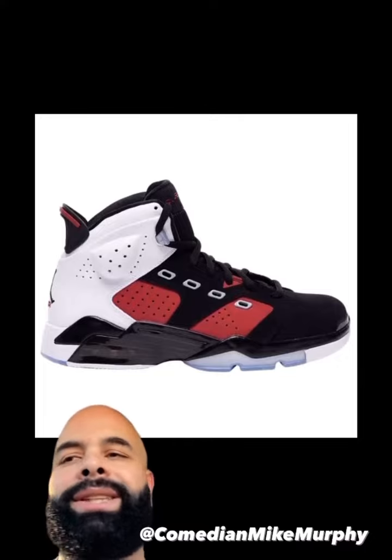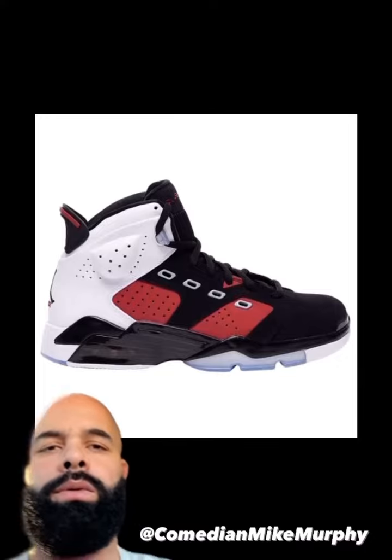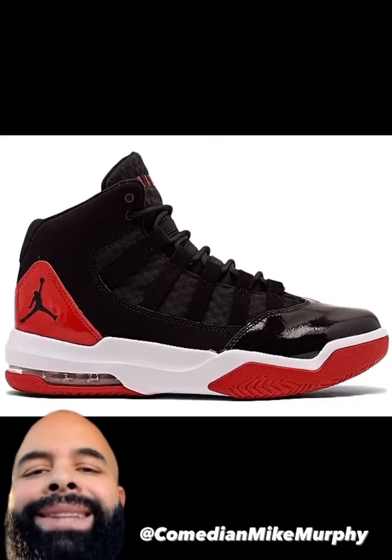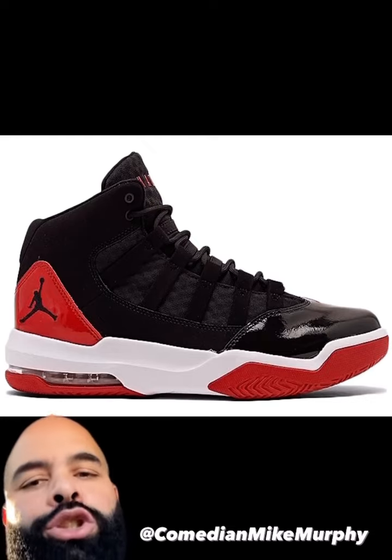These is the G League Jordans, the summer league sixes, if you will. These ain't Michael Jordans. These was made in Jordan. Matter of fact, that's him on the side — the year he got cut from his varsity team. These is trash.